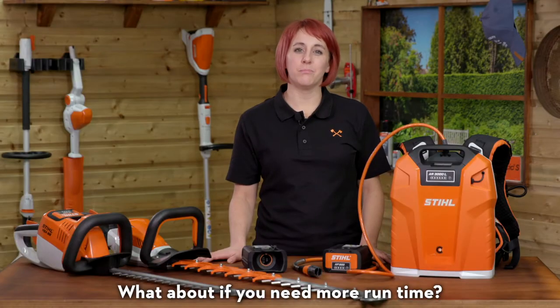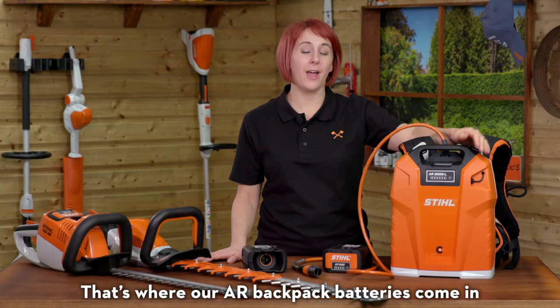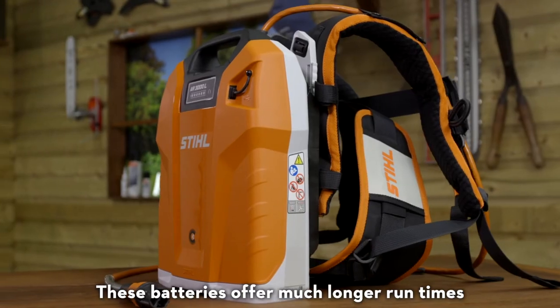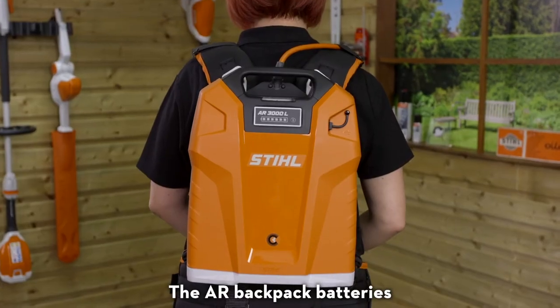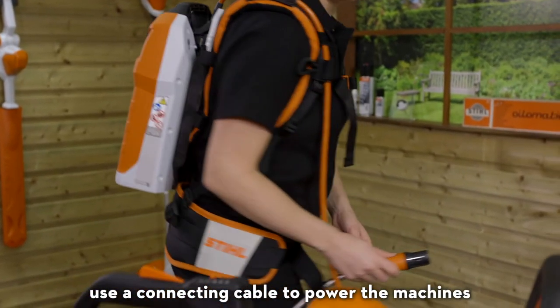What about if you need more run time? That's where our AR backpack batteries come in. These batteries offer much longer run times in the AP system tools, using a connecting cable to power the machines.